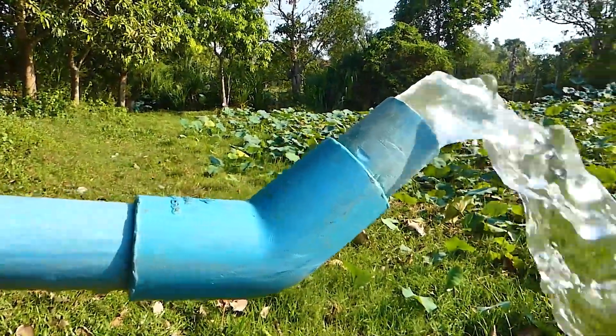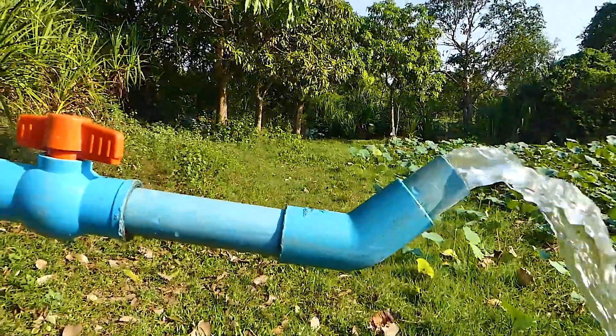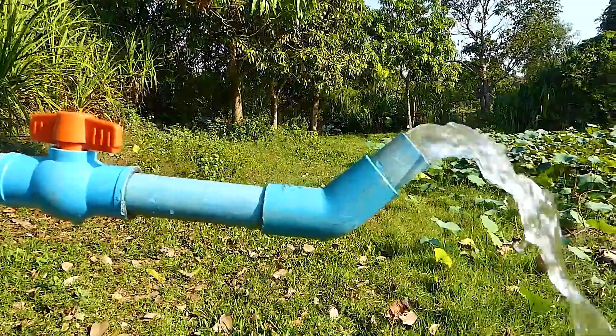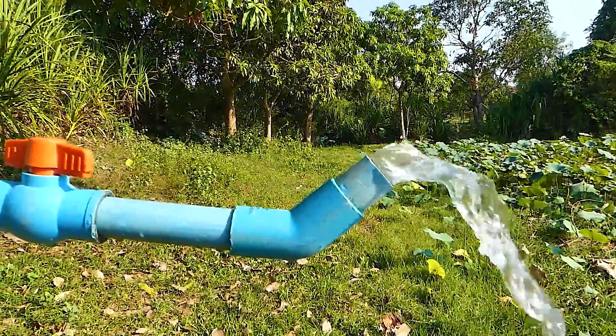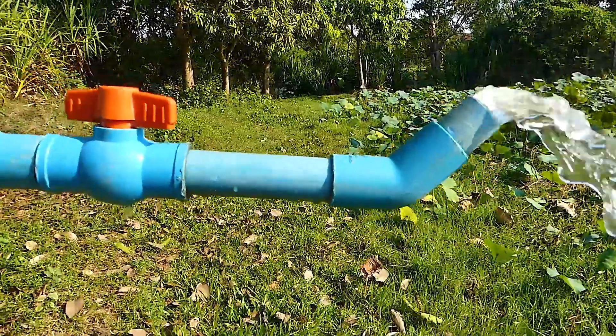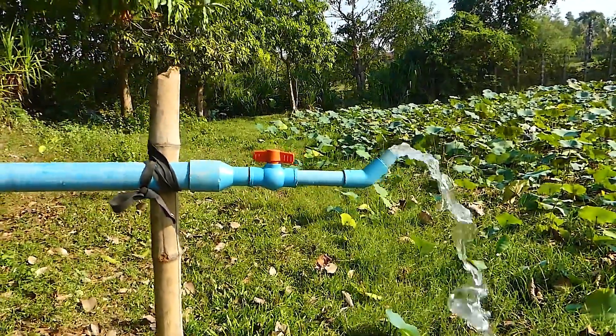Here is what they've done: the air is not returning back, by using this style of pipe — angled just a little bit, curved just a little bit — to make sure the air is not leaking and not returning back. That's how it works.